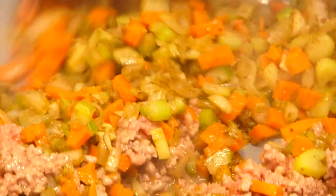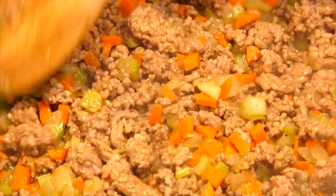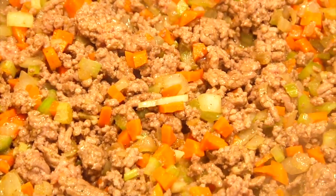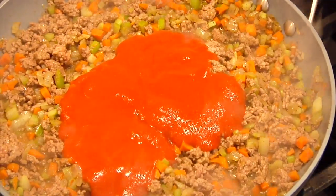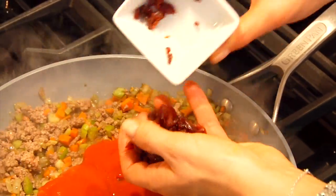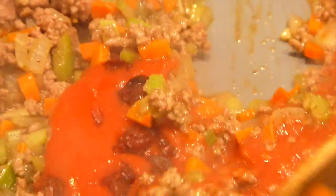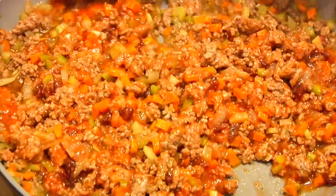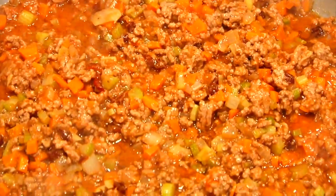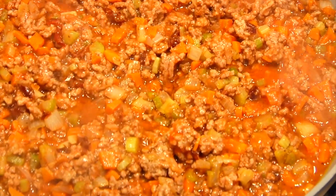Once the meat has browned, combine it with the veggies and get it all mixed together. Then finish with one cup of crushed tomatoes — this brings it all together and binds it — and a quarter cup of sweet-tart dried cherries, chopped up fine. The cherries are the perfect complement to the squash, the meat, and all those warm spices — like a little sweet surprise. Let that simmer for 5 to 10 minutes, then shut off the heat and put this filling into the squash.